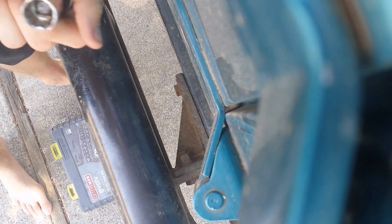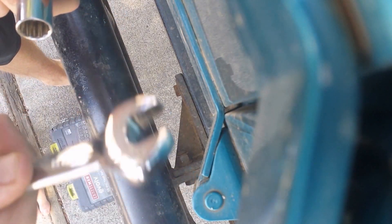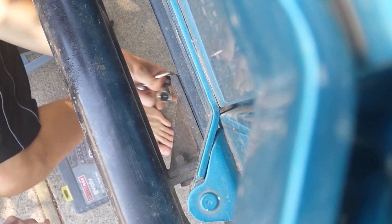Alright, so it looks like there are some nuts behind it. They're not welded on, so I got my box wrench and my socket wrench. So the nut on the back was an 11/16th and then a 5/8th bolt.